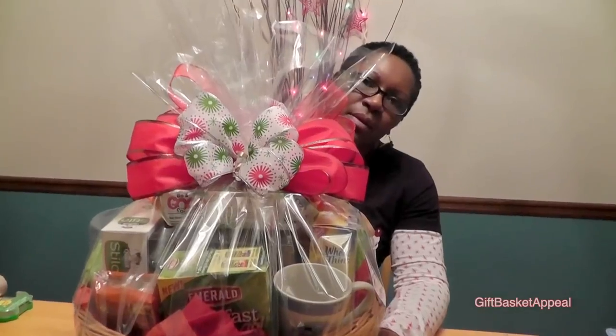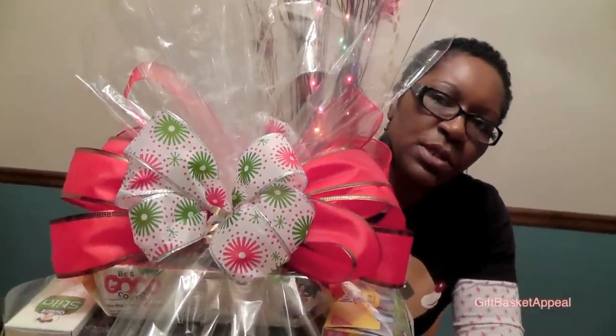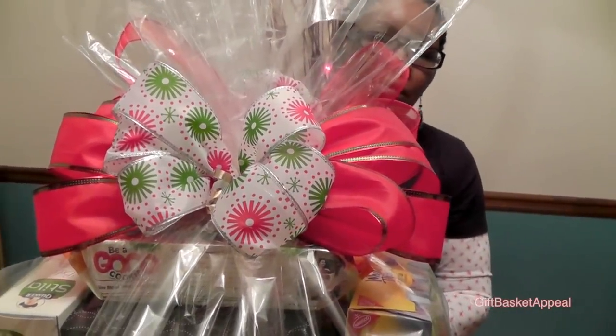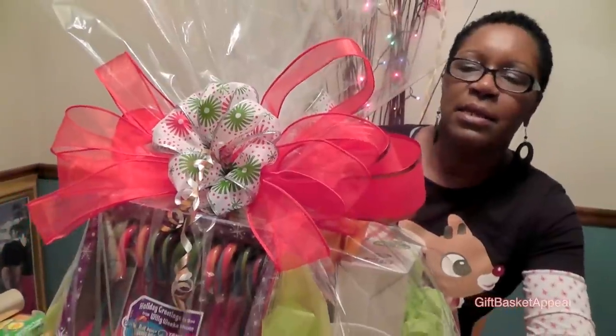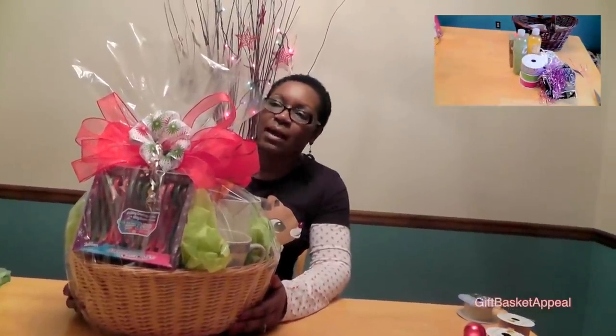Now we're ready to attach the bow. I'm finished attaching my bow. When I make bows, I like to use the double bow and use two different colors and two different textures. I'm going to turn this around so you can see the other side — I like to decorate both sides. If you want to see the instruction on how to make the double bow, click right here and I'll also post the link at the end of this video.